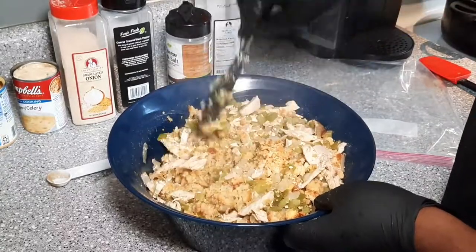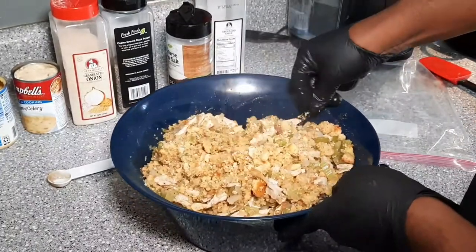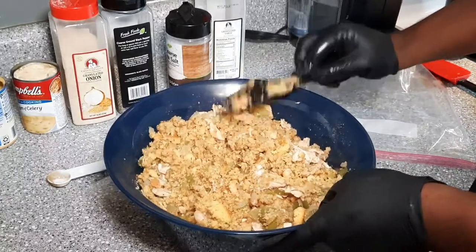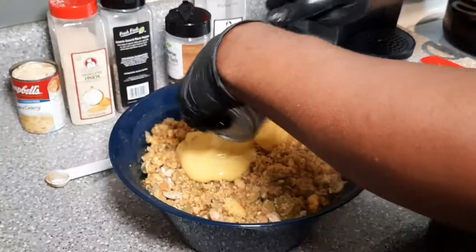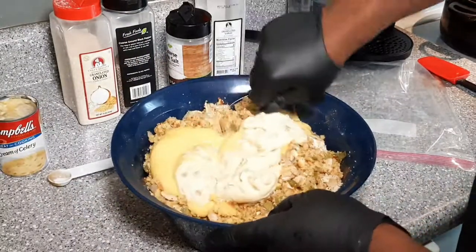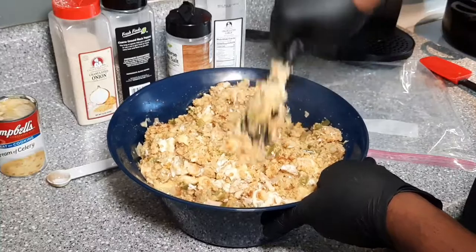Oftentimes people make the mistake of making their dressing either super super dry or overly wet. Just take your time and adjust accordingly. You can see this is clearly not moist enough — it's crumbly — and that's where the cream of chicken soup and cream of celery soup comes in. It helps with keeping it moist as well as adding flavor. So we're going to add that can of cream of chicken, then the can of cream of celery, and mix that up real good. I do have another box of broth in reserve just in case we need more liquid.